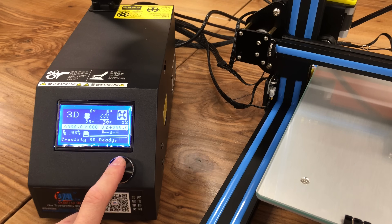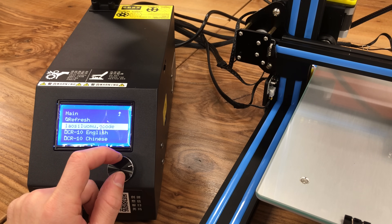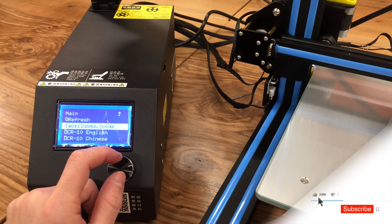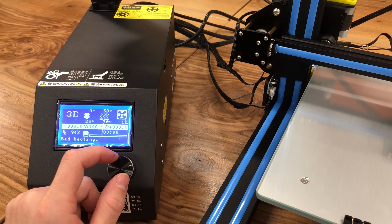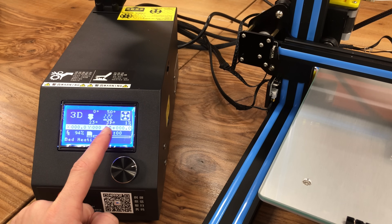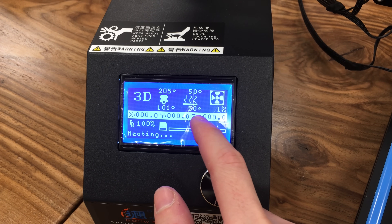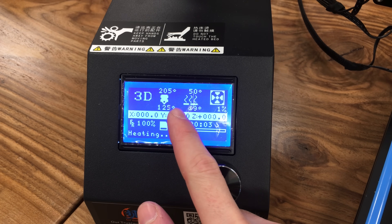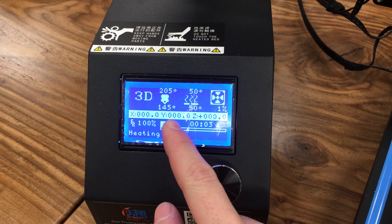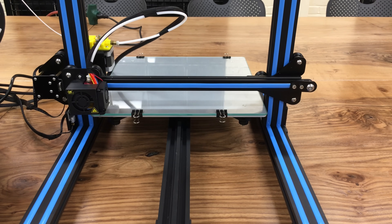Now we are going to start the print. Let's print a sample object from our SD card — go to print from SD and select the file. First, our heated bed will heat up and reach 50 degrees Celsius, and then our extruder will start to heat up. After our heated bed reaches 50 degrees Celsius, our extruder started heating up to 205 degrees Celsius. When our extruder reaches the desired value, our print will start. Our print is starting now — let's see how it's going to perform.